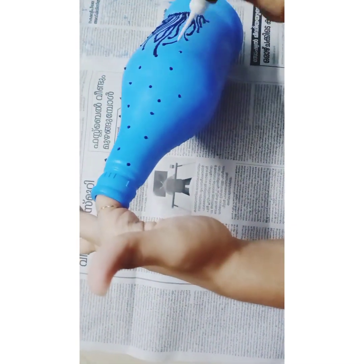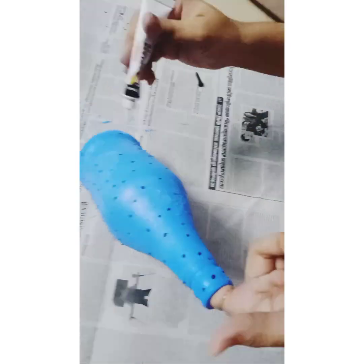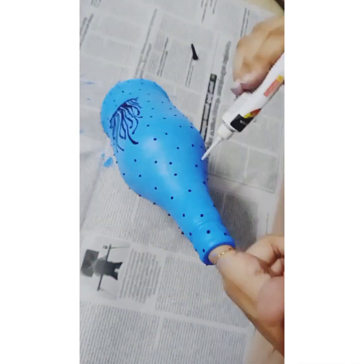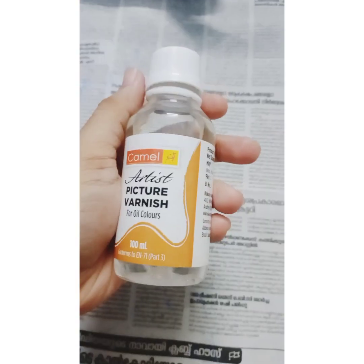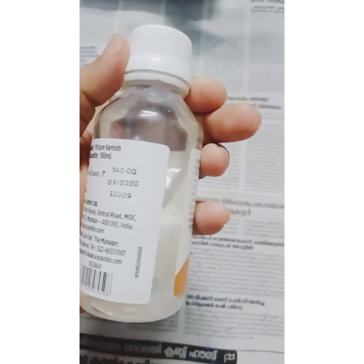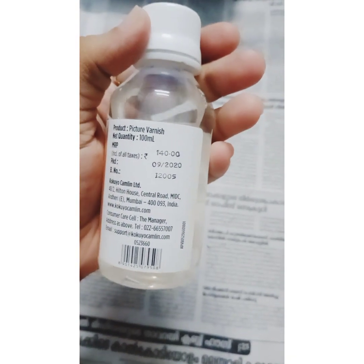This is the bottle line by line. This is a small piece — we can just decorate it. I can just put it in a minute. We can put it in a camel. This is 140 rupees.